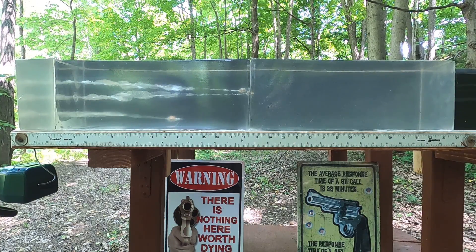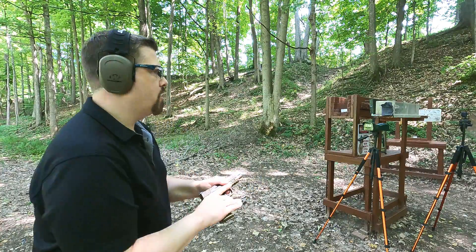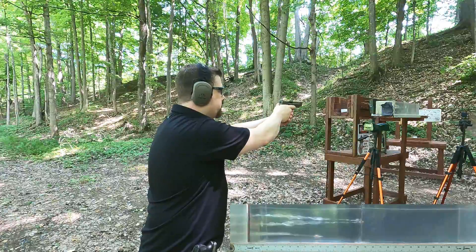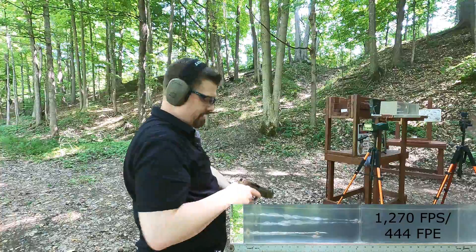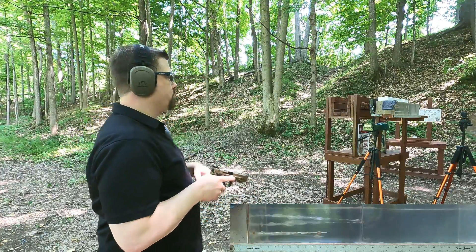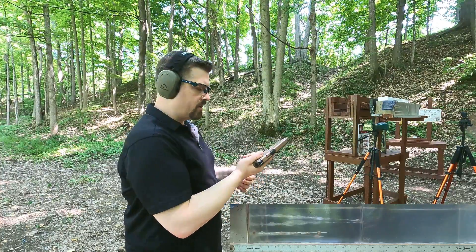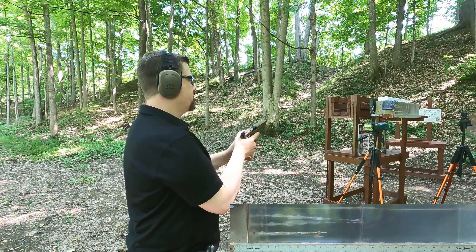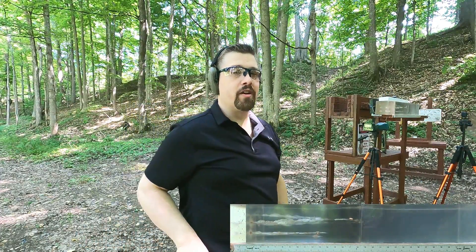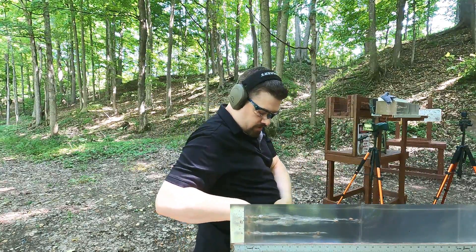Now let's put on the denim and MDF for the real world simulation. Denim is where hollow points sometimes get clogged, although the Gold Dot does pretty well. Four layers of denim, three inches of clear ballistics, a quarter inch MDF. I've put a piece of wood on top to help prevent the chronograph from falling when shooting. Let's try the Gold Dot first, and then the G9 rounds with both barrel lengths.